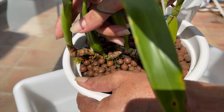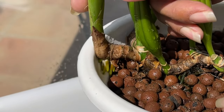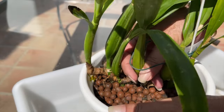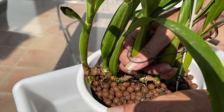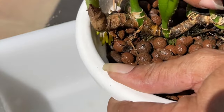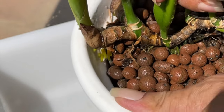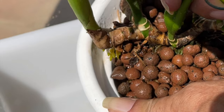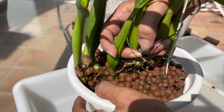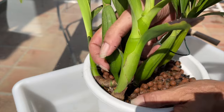Repotting an orchid while in spike adds another dimension of caution — another thing to be aware of so as not to break the spike. But when I go into repots like these, I prepare myself for the possible inevitable: accidents do happen, and if I snap the spike, I try to take it in stride because I was prepared for that possibility. I am annoyed should that happen, but needs must sometimes, and mentally preparing for that outcome at least lessens the pressure of trying to keep the spike intact.